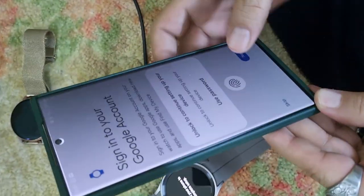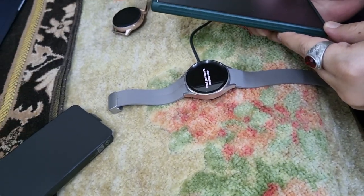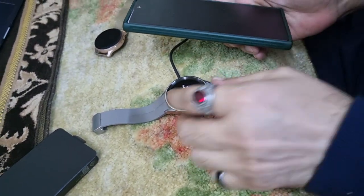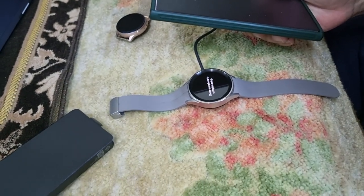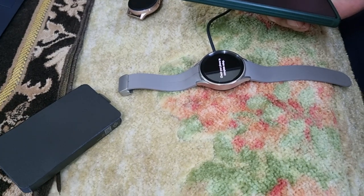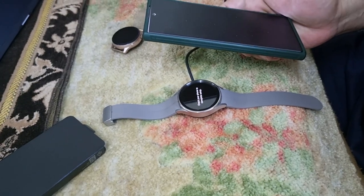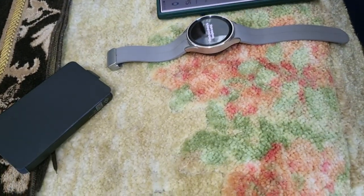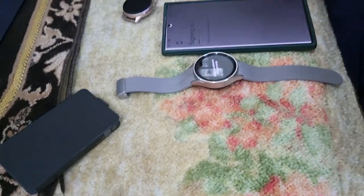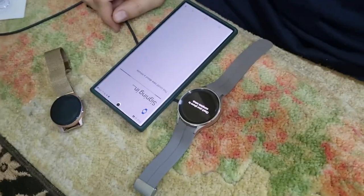Let me connect my Google account — signing in. The setup needs some time initially. I believe it was quicker for the older version, but let's see — maybe there's a security update or software update that just needs some time.